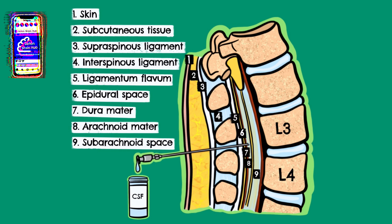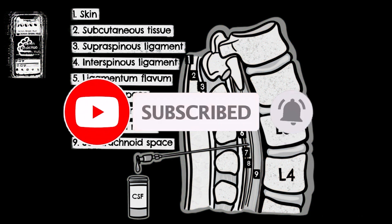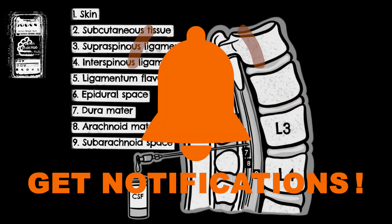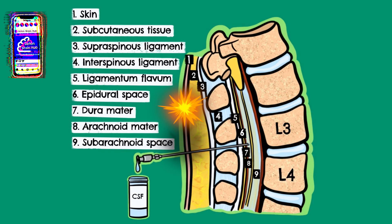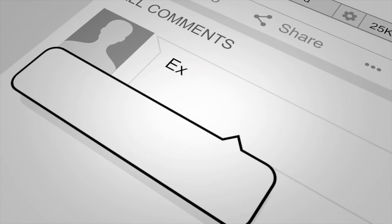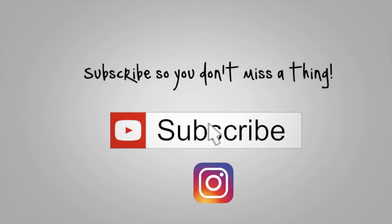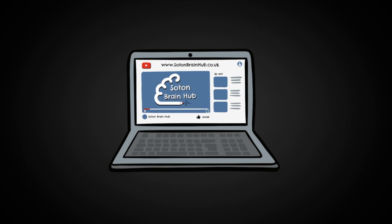Hopefully now you have a much better idea of the way in which a lumbar puncture is performed and some of its clinical uses. Remember to like this video if you enjoyed it and subscribe to the channel for more videos like this and others related to the anatomy of the head, neck, and brain. Find us on Facebook and Instagram and subscribe to our YouTube channel to help explain the mysteries of the brain.